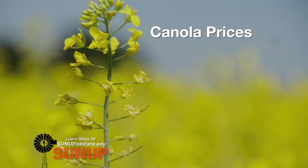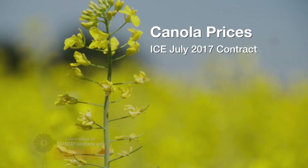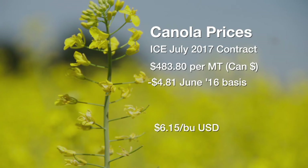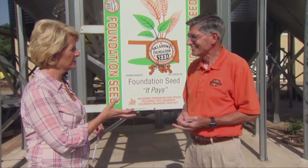It's tough to get a 2017 price for canola or wheat or any other commodity. One way you can do it is look at the futures contract. That ICE contract is a Canadian contract in metric tons — it's $483.80 for a July 2017 ICE futures contract. Now if you look at the average basis in June of that ICE 2016 contract to the Oklahoma cash price, that basis averaged minus $4.81. So if we use that to get an estimate — a kind of Kentucky windage starting point for next year's canola price — it'd be $6.15 a bushel.